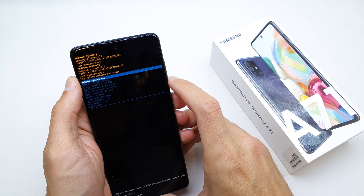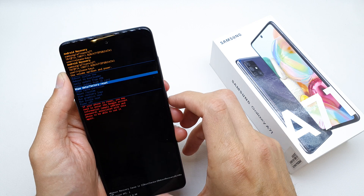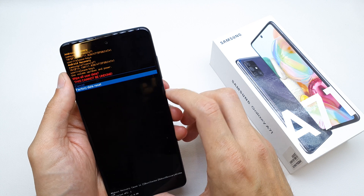Now go to wipe data factory reset. Click on the power button to confirm factory data reset.